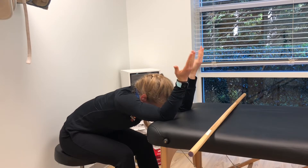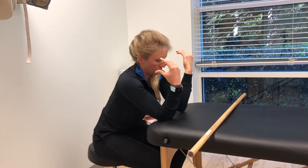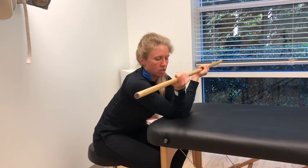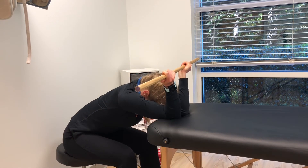You can increase the stretch if you bring your hands back towards your shoulders. You can also increase this stretch if you bring your elbows together, hold onto a stick, and then bring your hands out away from each other as far as you can while holding the stick. Then again just push back, tuck head under.